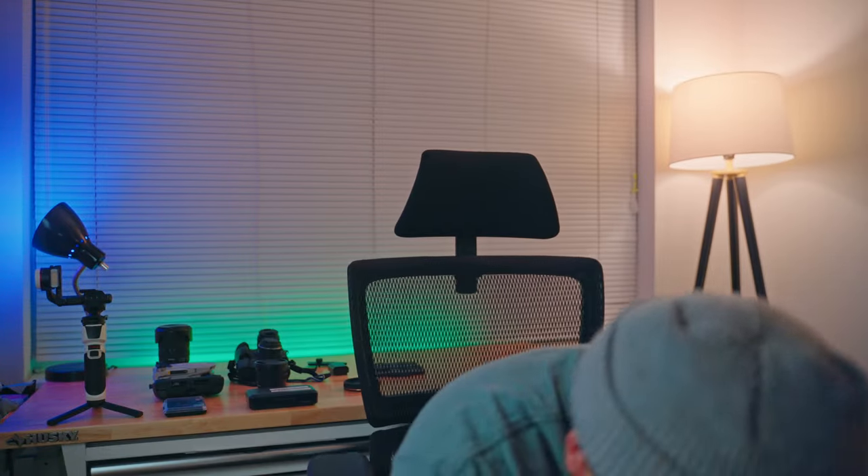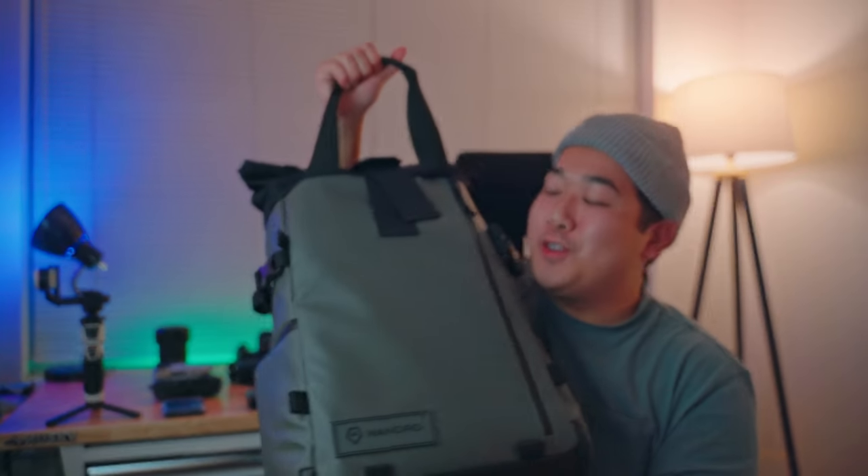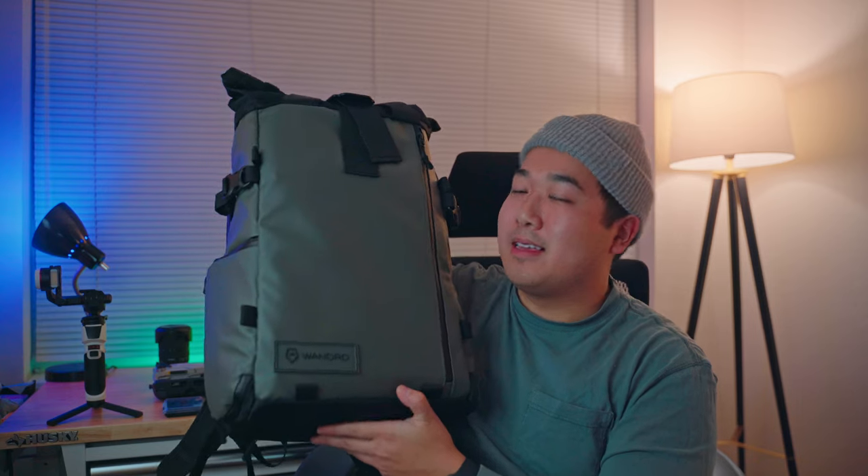Hi everyone, welcome back to my channel. My name is Nick Wang and today we're going to talk about why I upgraded my camera bag from the Manfrotto medium street backpack to the Wandrd Prvke 21 liter camera backpack in the Wasatch green colorway. As you can tell, I love green — green lights back there, you know the vibe.